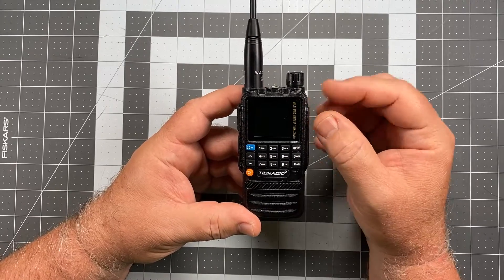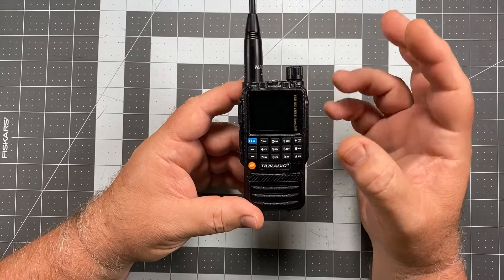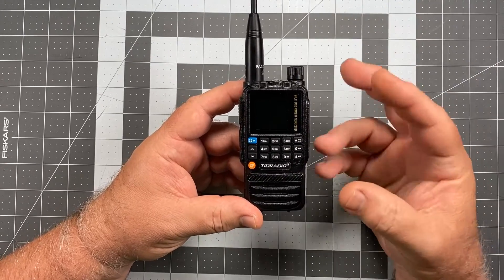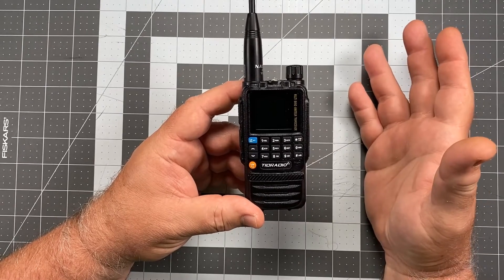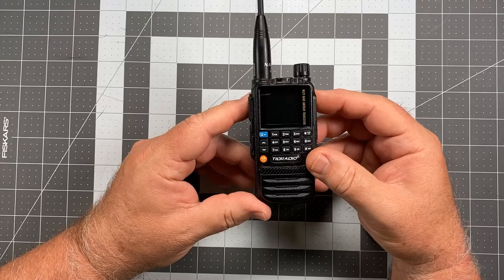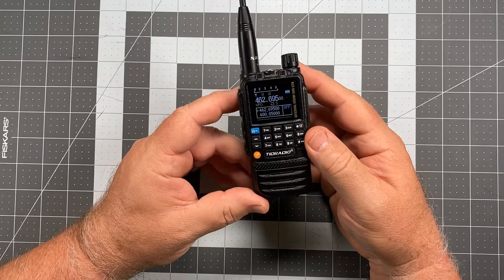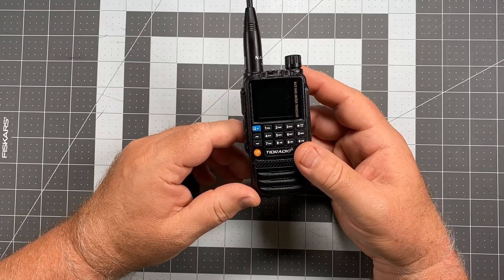What TID has set up is a function they have called Breathe. If your radio is set up for a display — whether it's five seconds or 30 seconds — at some point the display might drop out and your screen goes dark, and that's good for a power saving measure. But how do you know that the radio is still on? To save you from continually picking it up and hitting a button just to bring the display back, they have another method that actually has a certain amount of practical sense.